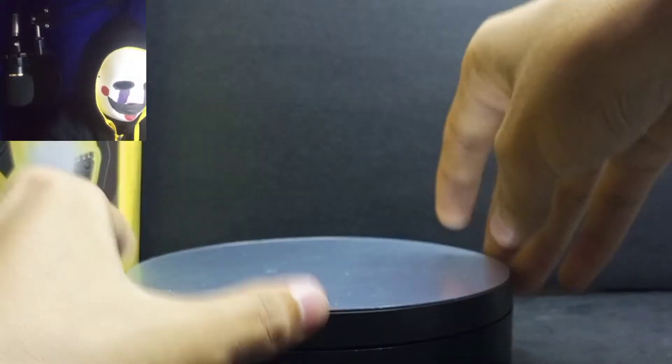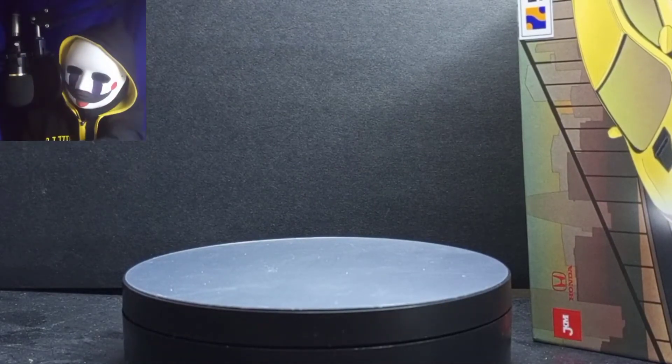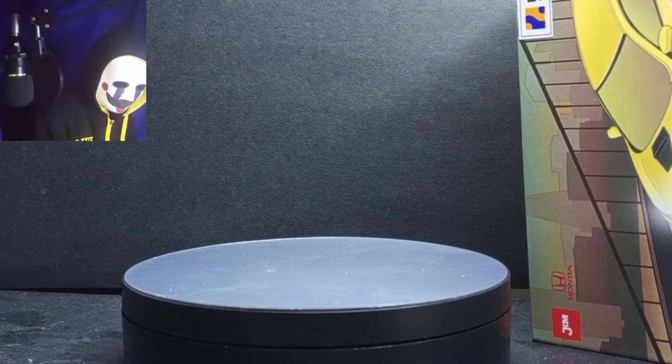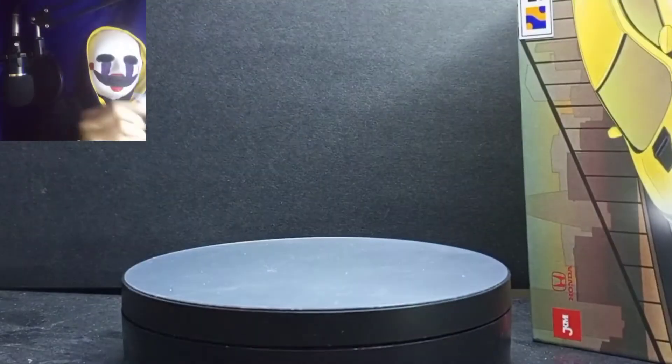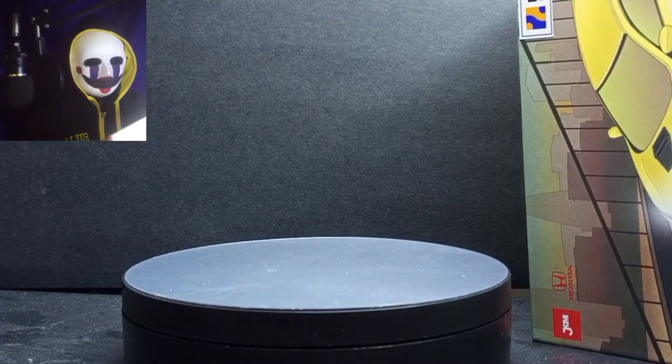We're gonna unbox this right now. It's just gonna slide — it's super big. There are three batteries, and it came out with a plastic retainer. You can see it's small here, it's like a big plastic.